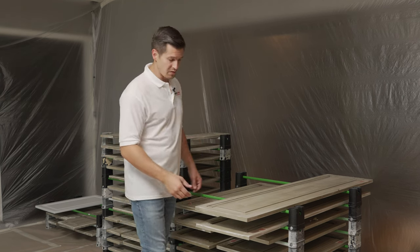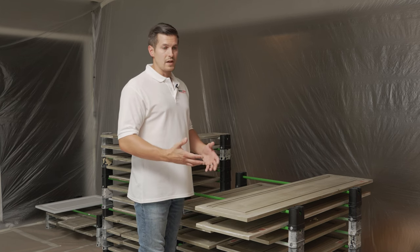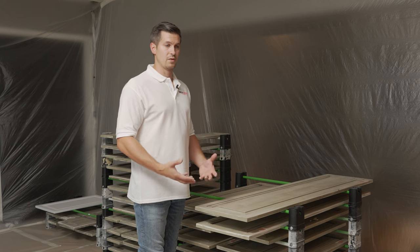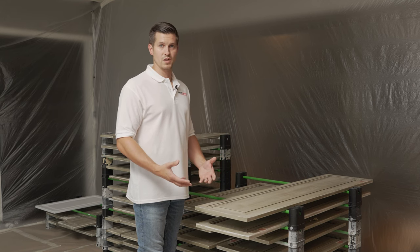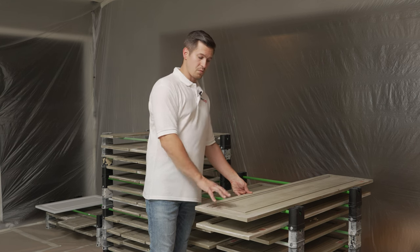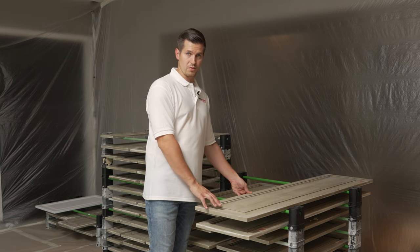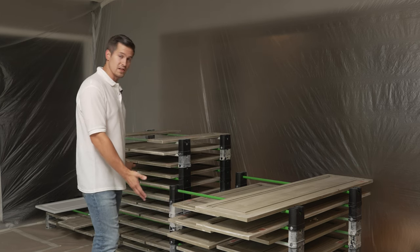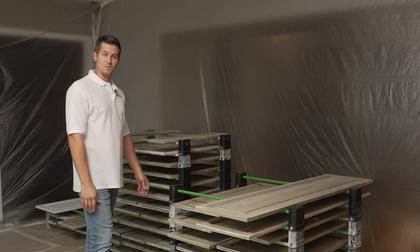It looks like you got it from the factory, and that also creates the strength. If you don't put your paint on thick enough, you're not going to get proper strength with your finish. So as I lay my doors down flat, I'm able to put the proper thickness on, and with the proper thickness I'm able to build the proper strength.